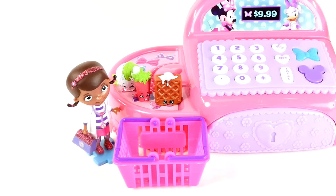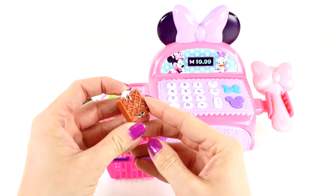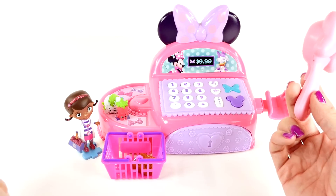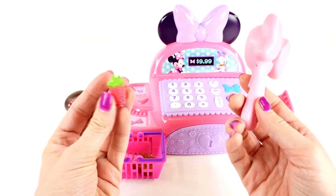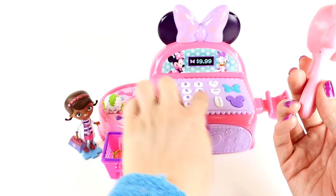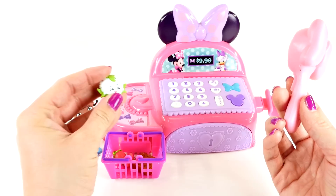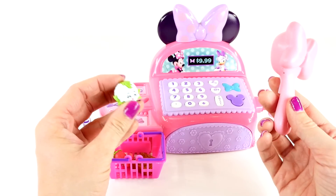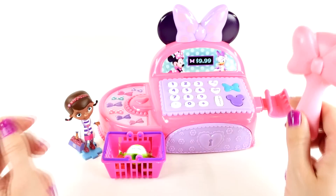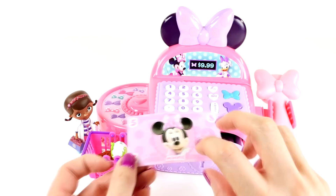Looks like our next customer is Dottie. Oh my, what a good choice! Waffles are a great choice. Let's see — waffles are two dollars, and this is a chili pepper, one dollar. You can always find what you need at Minnie's Boutique! And here is some cauliflower — we'll say it's two dollars. I love shopping with you — that'll be five dollars please. Thank you Dottie, come again!